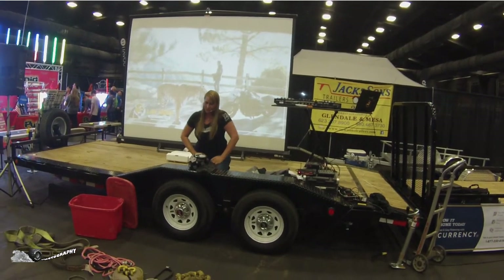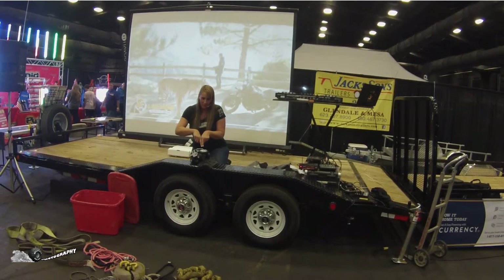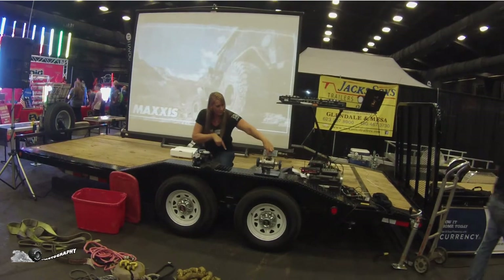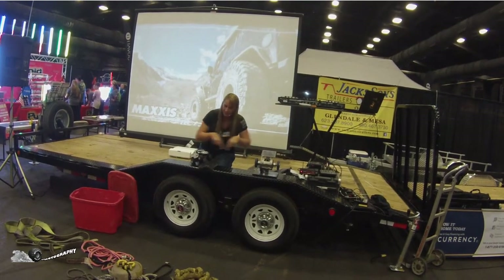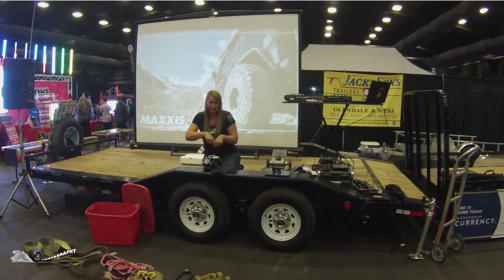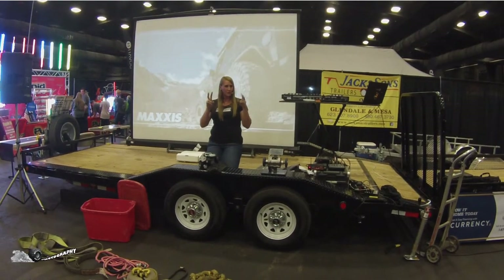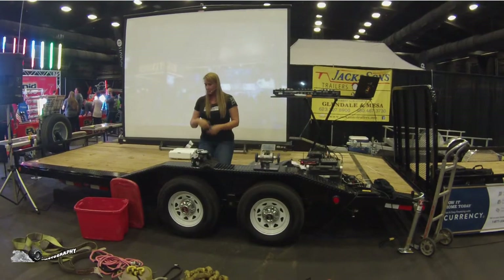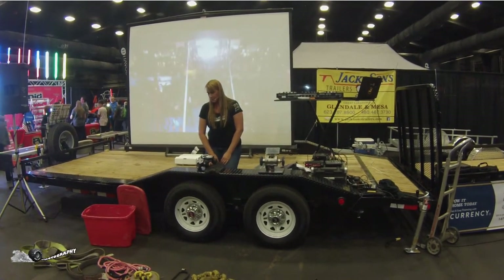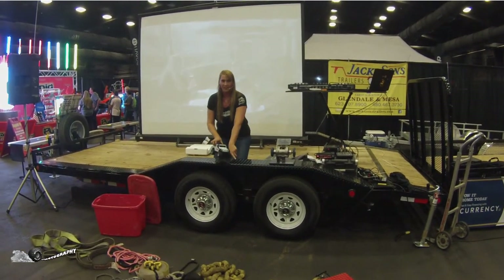Back in that situation out on the trail, when you're in that position, the power is coming up and it's overriding the computer completely. It's coming into the gear system and sending power out to both tires, regardless. That's what a locker does — you now have power to all four. It's what we call true four-wheel drive. That's because you have your front locker engaged as well as your rears, and now no matter what happens with your tire being off the ground, you still have traction.